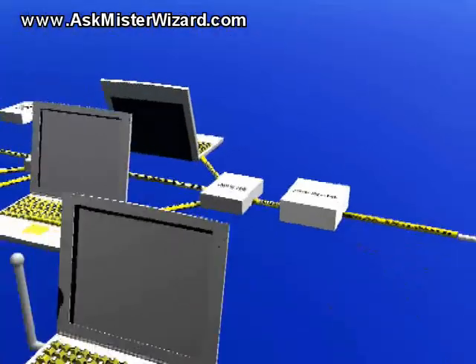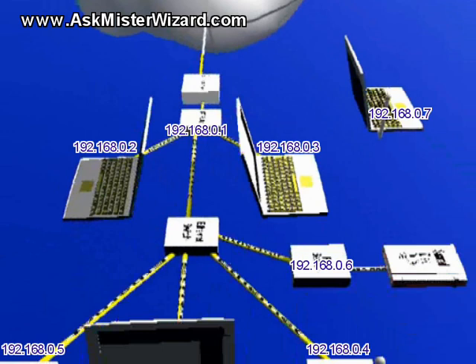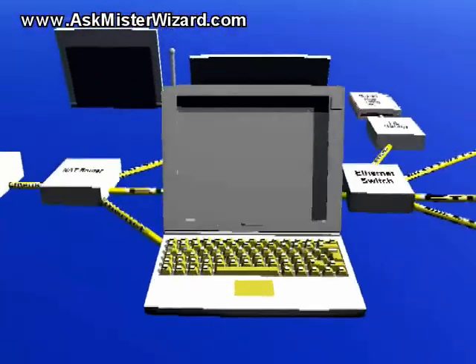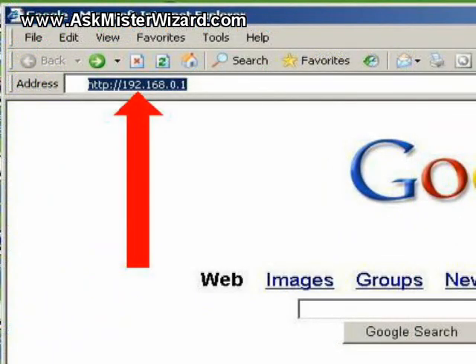As your local area network grows and develops, you will become aware of the general format of the local IP addresses used by all of your equipment because they will all be very similar, and each new address will be prominently displayed at some point during each installation procedure. There will also be occasional references to each of your IP addresses thereafter. You should write down a list of these IP addresses, keeping it up to date and locating it in some convenient place for easy reference. When you want to access your router or some other item of network equipment, fire up your favorite browser and browse to it, exactly the way you would browse to any other website or web server. Enter the associated IP address in the address field and press enter or click go.